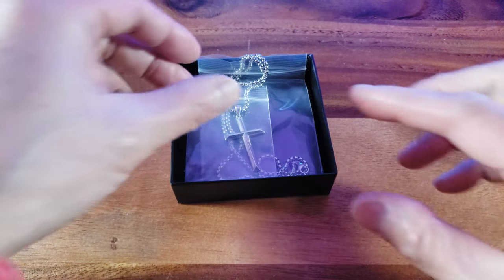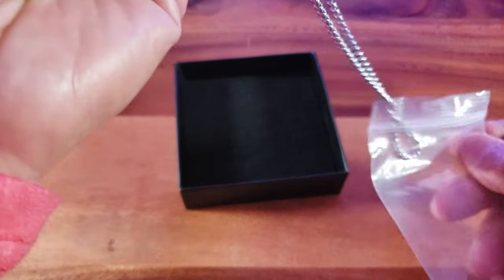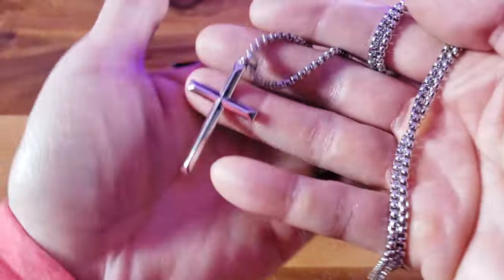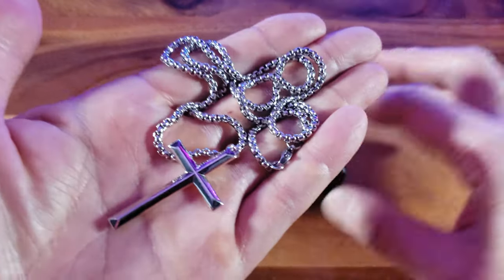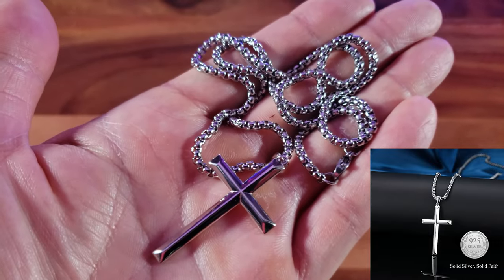Look at how beautifully wrapped up this silver cross necklace is in this beautiful gift box. Now this isn't a typical everyday silver cross necklace, because this right here is made of pure silver — in fact 925 sterling silver.